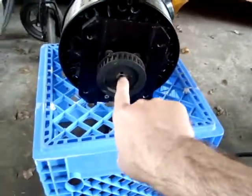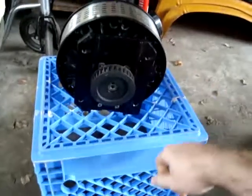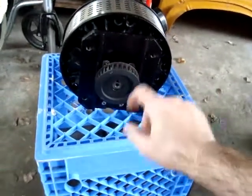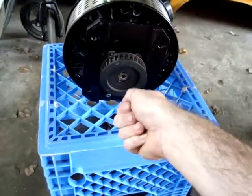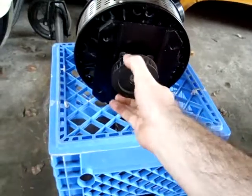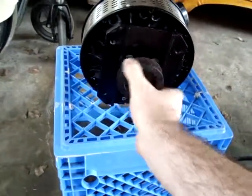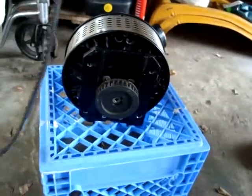Now there is a bolt going through the middle of the shaft holding the pulley onto the motor. I heated that up with a blow torch to break up any lock-tite that may be holding it. And then the problem is, while you're turning the bolt to unscrew it, how do you hold this pulley still without spinning the whole motor around? Well, there's a perfect tool that Zero has provided, and that's the belt itself.